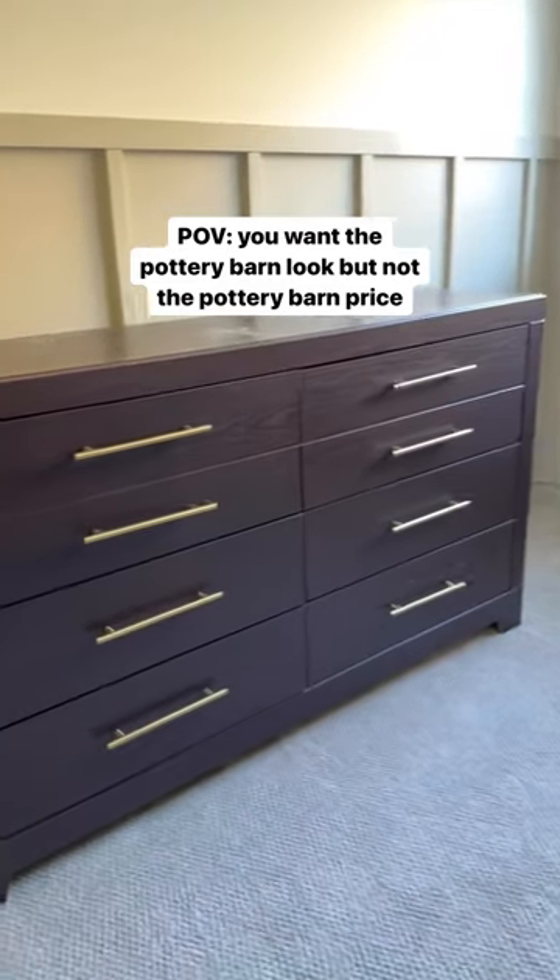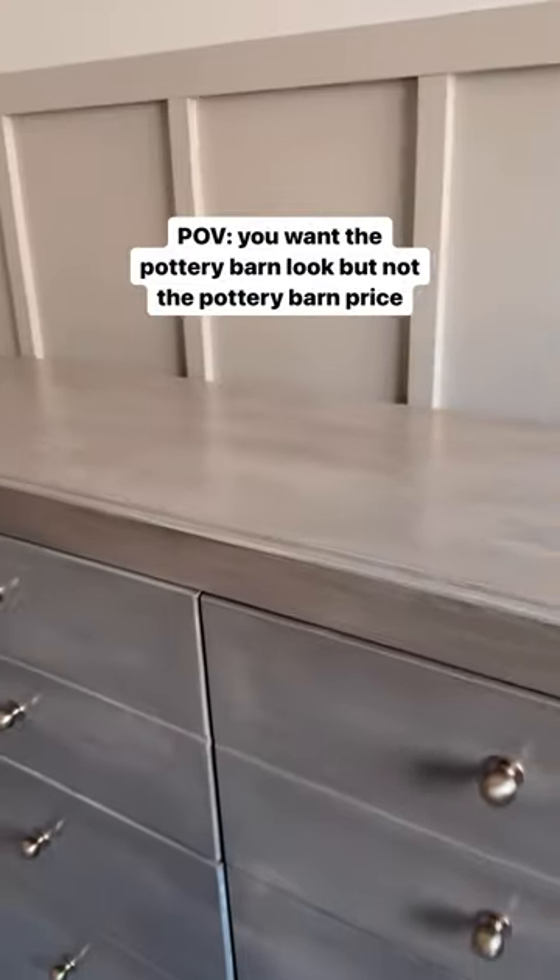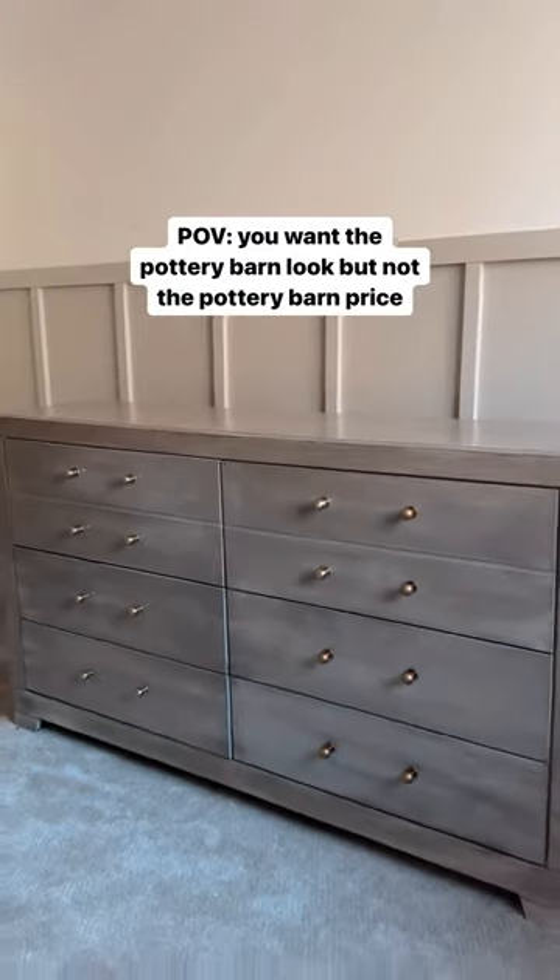If you want the Pottery Barn look but not the Pottery Barn price, I have the ultimate hack for you for how you can transform your furniture to that really pretty driftwood Pottery Barn finish.